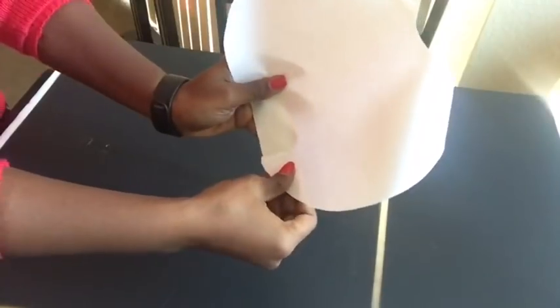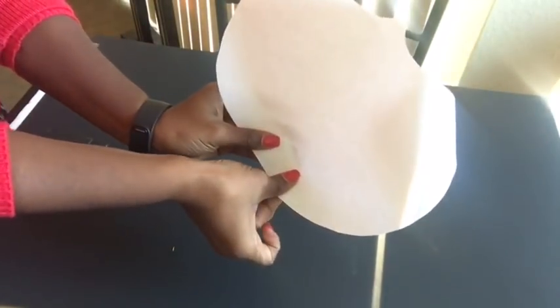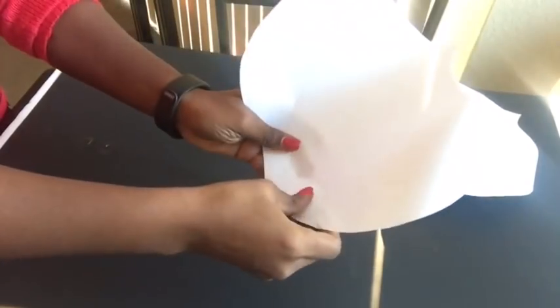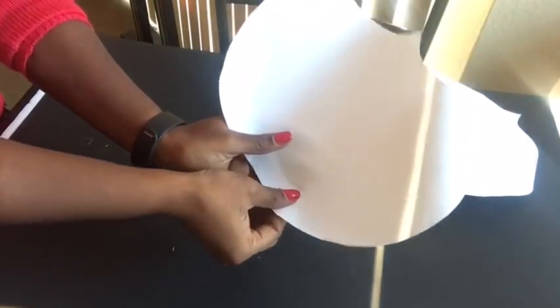To finish with the petals we're gonna be gluing down the bottom that we're crossing over with the hot glue gun. I repeated the same step for all the petals.